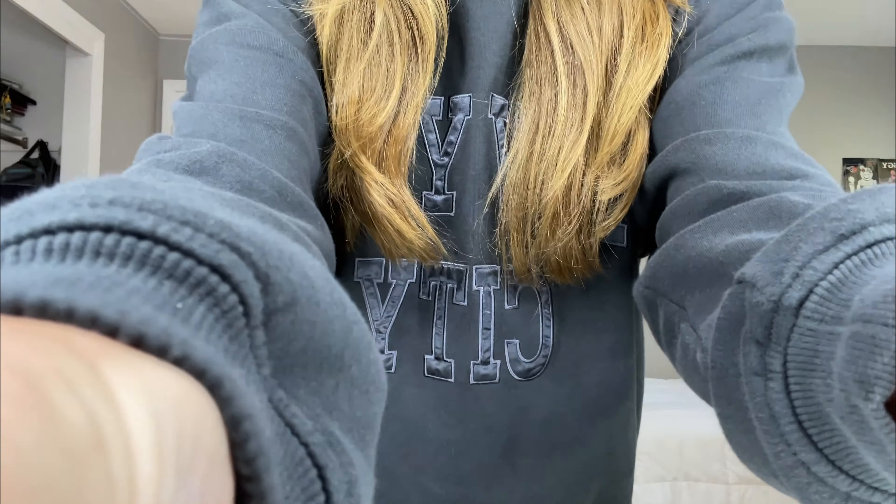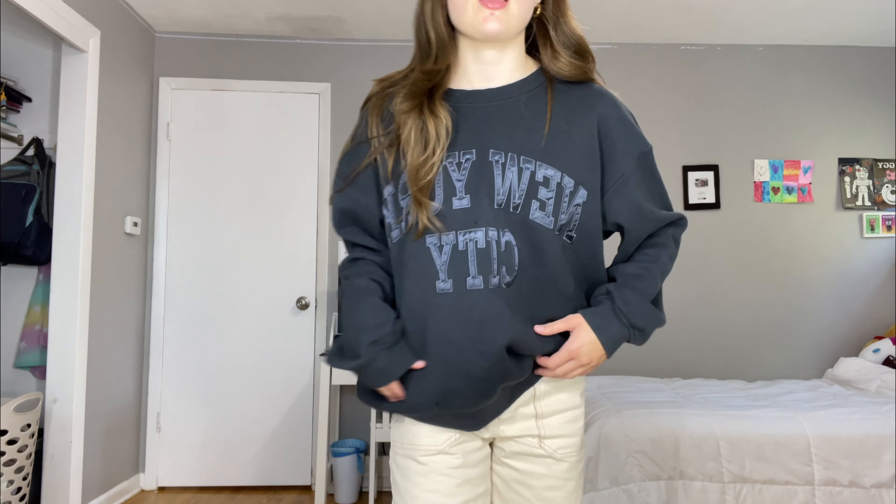That's basically all I have to say, so we're just going to get right into the video. First I need to show you guys the fit. We have some green converse — I love these shoes so much. These jeans are from Target, I love them. And I have a black tank top on. I honestly have no idea where I got it.